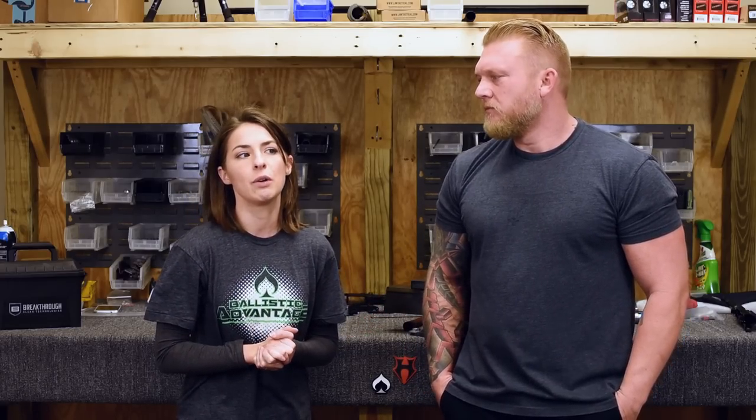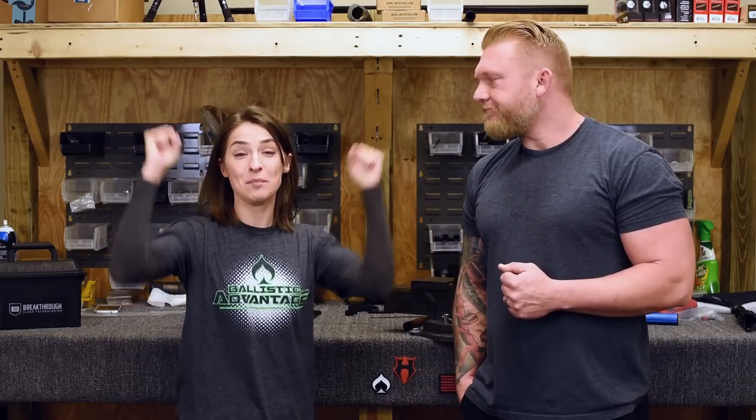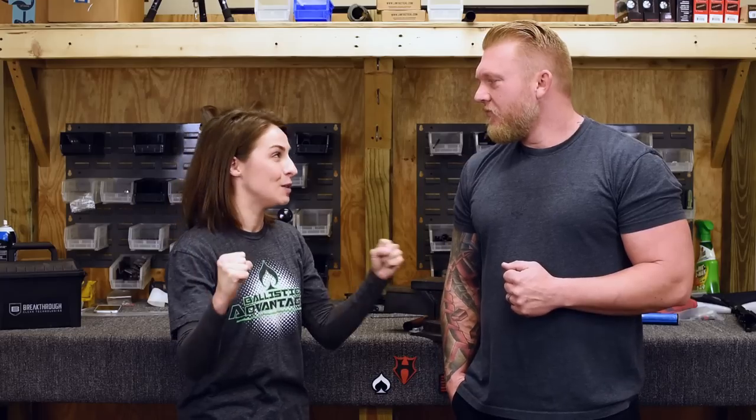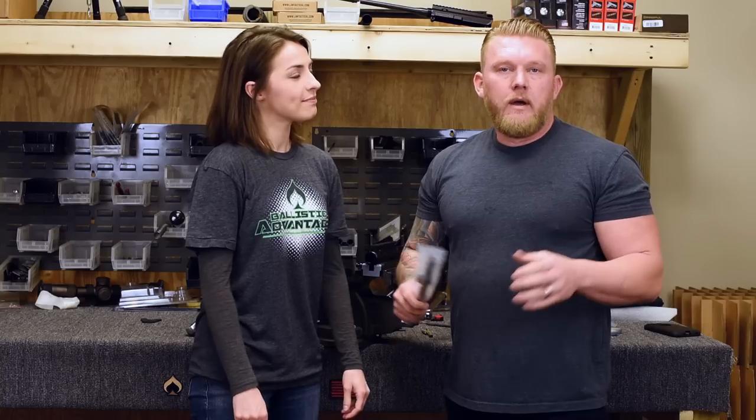Today is not another ordinary day — we are not just answering questions. Clint is going to teach me things. Specifically, how to install a pin low-profile gas block after you purchase it from Ballistic Advantage. I'm super excited. You ready to get this started? Yes. Let's go.